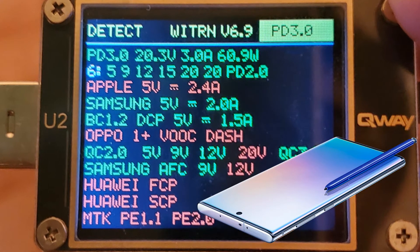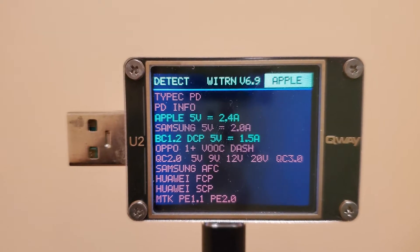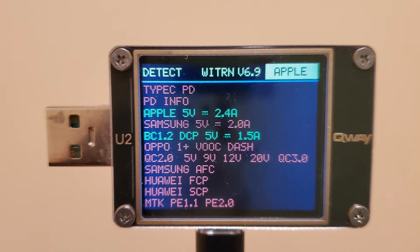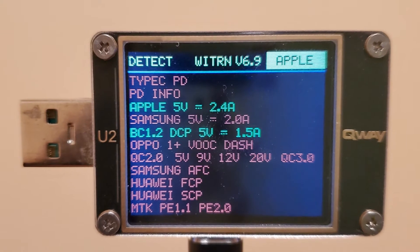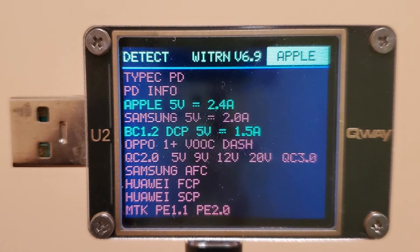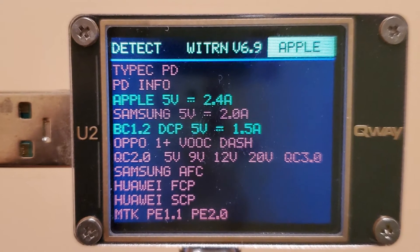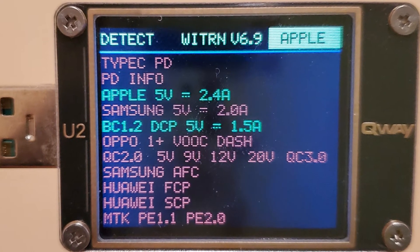Moving on to the charger's USB-A port, here we see support for Apple's 5 volt, 2.4 amp mode for 12 watt charging on iPhones and iPads. But there's no support for any other manufacturer's proprietary charging standard, nor is there Qualcomm Quick Charge support, so most non-Apple devices will be capped at 5 volts, 1.5 amps, for 7.5 watt charging.